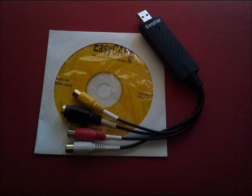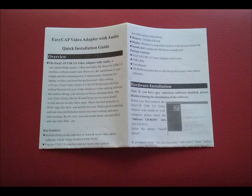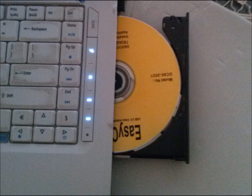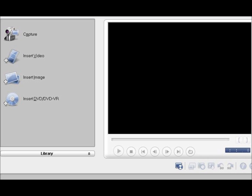Once you have this device, all you need to do is read the instructions and the quick installation guide, connect your VCR and the cables, install the software, run the program, and away you go.